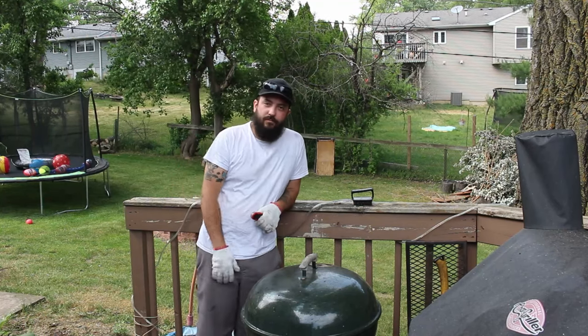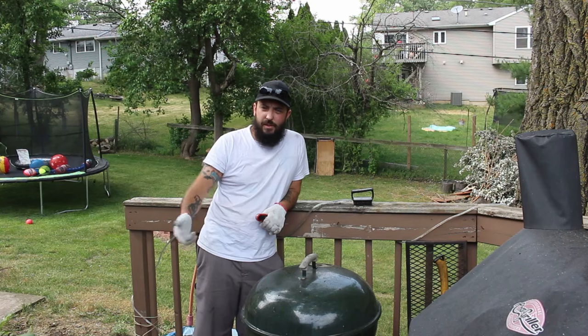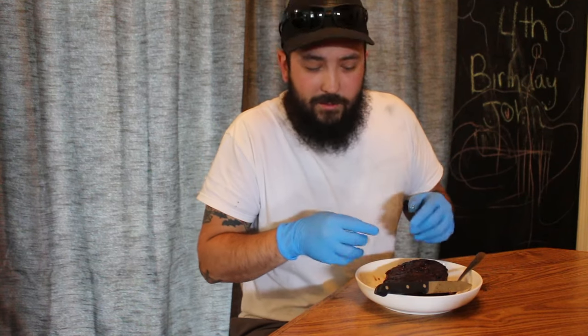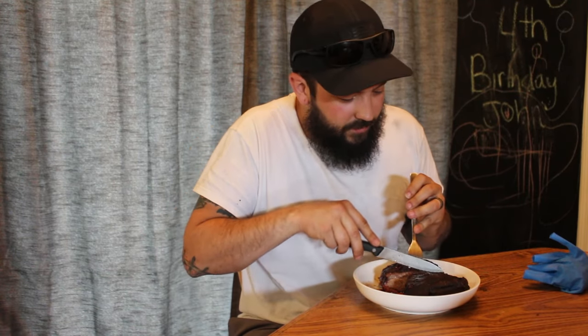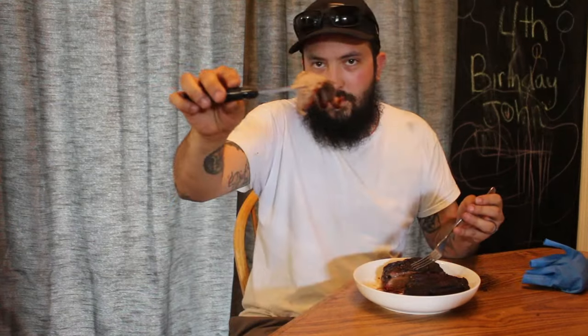Perfect. See how easy that was — build it, put a pan in there, put some water or juice in there, light it, season your meat, put it on there, set it and forget it. I rested this thing for about 10 to 15 minutes. I'm just going to cut it in half — oh man, it smells so good. Very tender, I did not trim the fat cap so it's a little fatty on top, but very juicy, smells amazing. I used salt, pepper, garlic — SPG. A tri-tip is tricky because the grains run in three different directions.